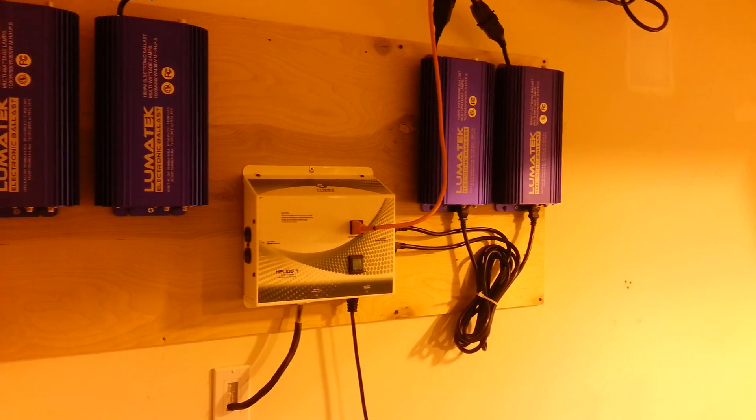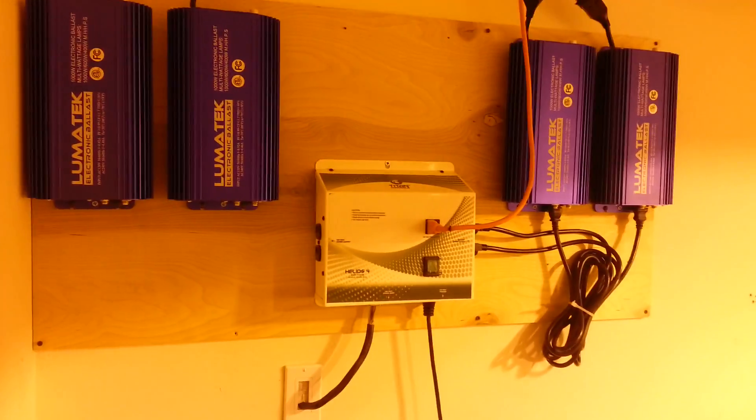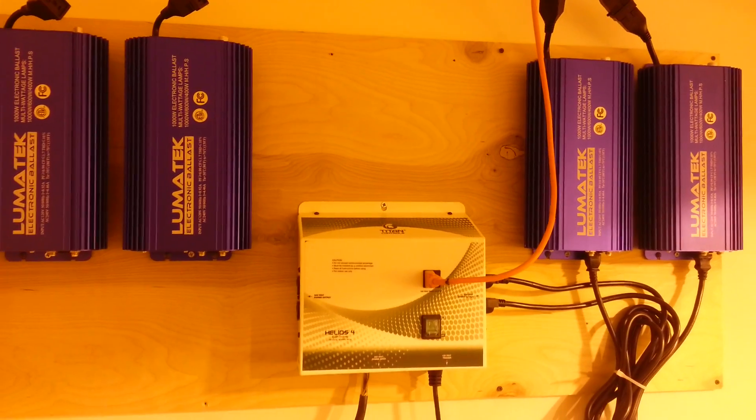As you guys can see I've got a little bit of extra equipment and stuff sitting around here, but that is about all. Just wanted to let you guys get a good look at it all. If you have any questions or comments please feel free to leave them down below. Thanks for watching — catch you guys next time.